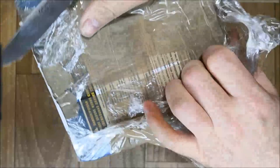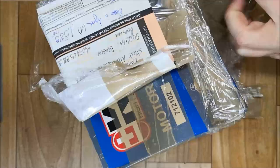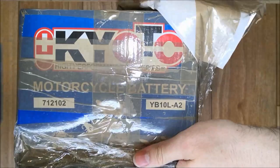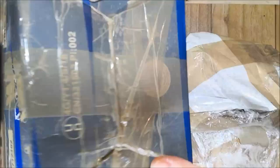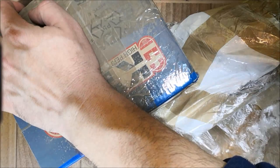Very well packed. Let me see... it's not a motorcycle battery — too light to be one. It's my stones. I'm trying to open it carefully because I want to save the box for other stuff. I found the opening, I just have to cut the tape.